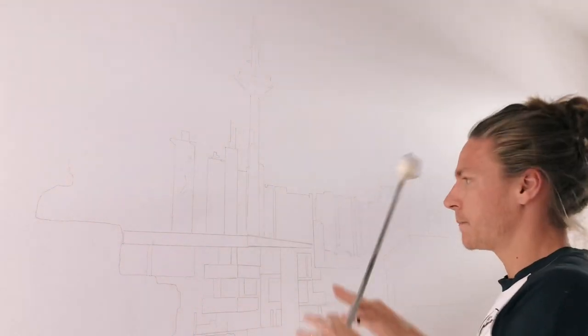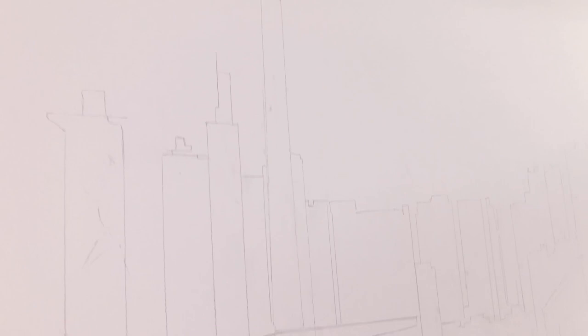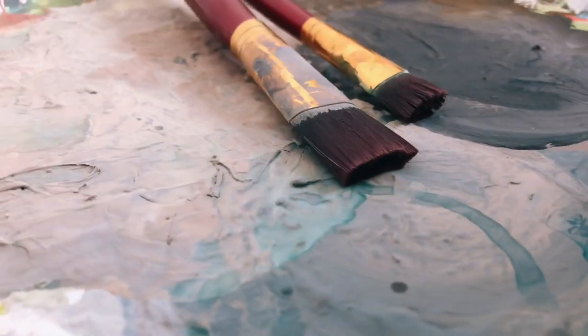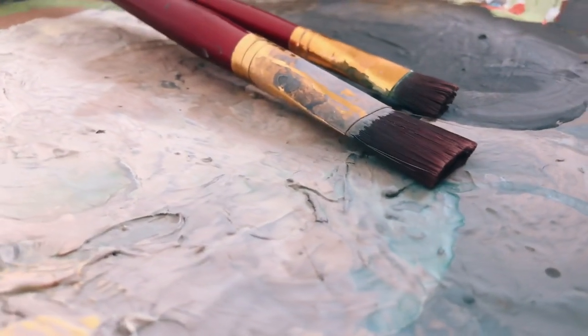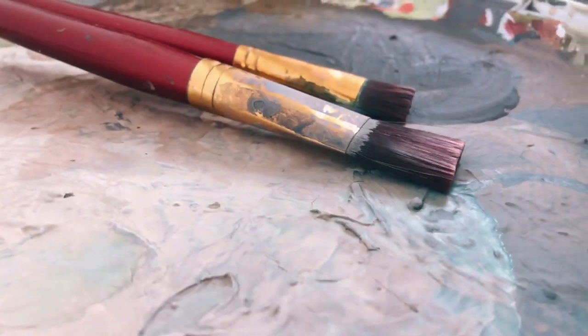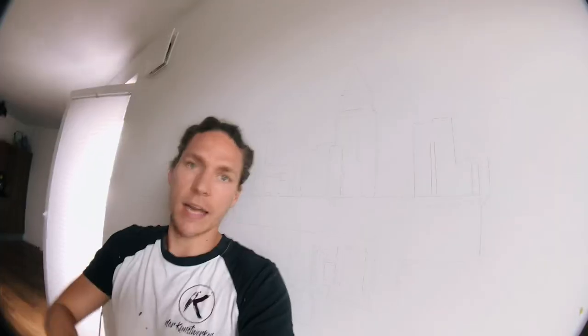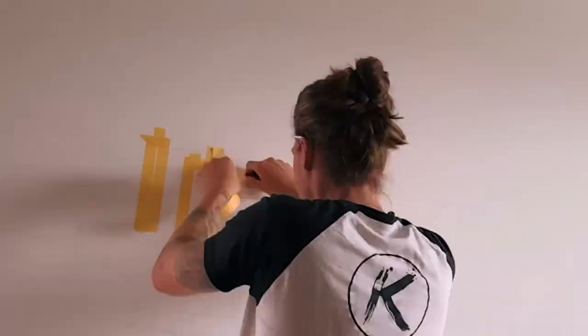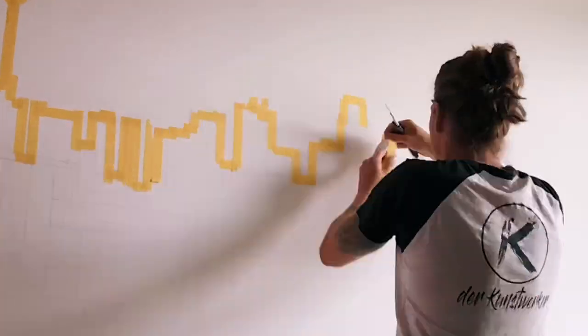I just started the mural painting with a pre-sketch in pencil directly onto the wall, just to see where the buildings are in this cityscape. I just finished the pre-sketch and now I'm doing masking tape on the buildings in order to not paint them at the first stage.